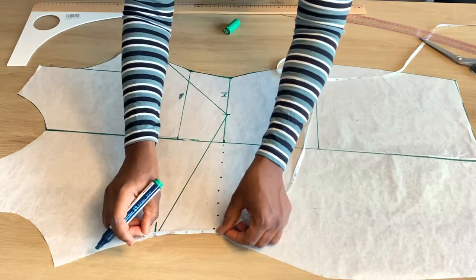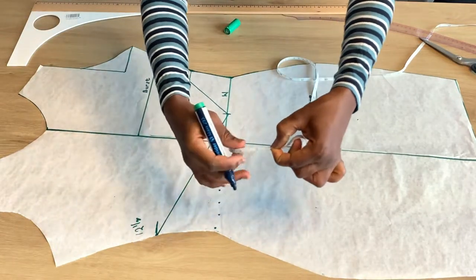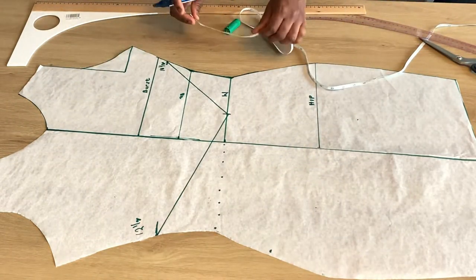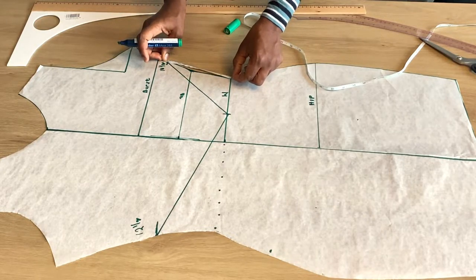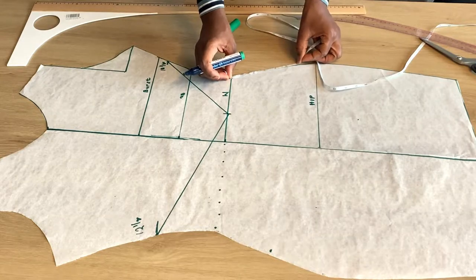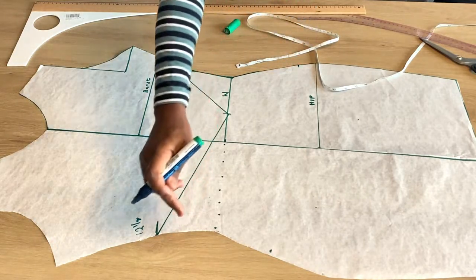I'm going to measure from that 12-inch mark to the waistline — whatever I get. For example, here I got three and a half inches. I'm going to mark that same measurement downwards from the waistline. Whatever you get from the waistline to that 12 and a half point, bring it down to the hip part. For the 10 and a half side, I got six inches, so I'm going to transfer six inches down from the waistline to the hip point. As simple as ABC — transfer what you have up, down.